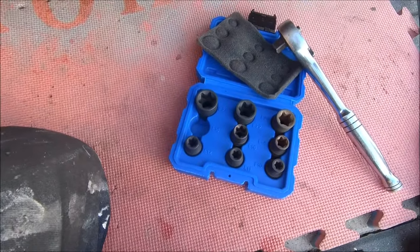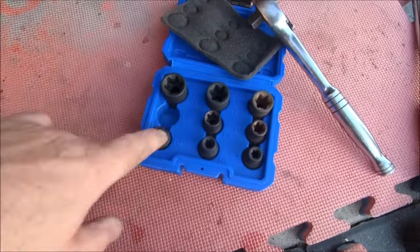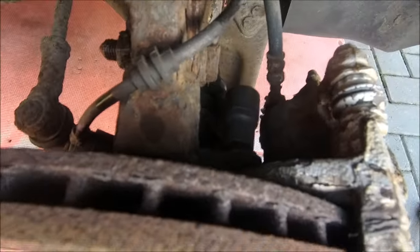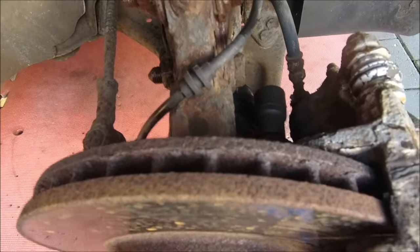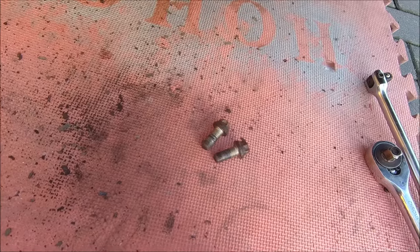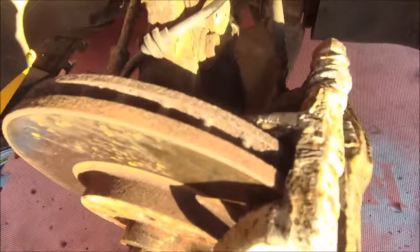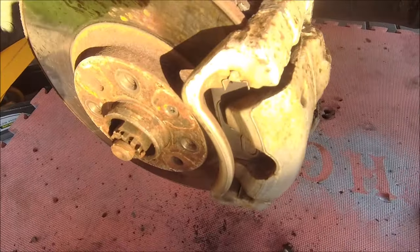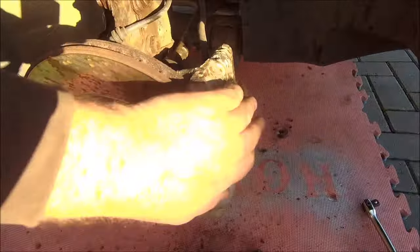First thing I dislike about Vauxhalls — to take your brakes off you've got to have these star drive bits right in there, I don't like them. First challenge: they won't shift. I would not like to hazard a guess as to the last time they came out. But they're out with the help of heavy equipment and me sweating. Caliper off.